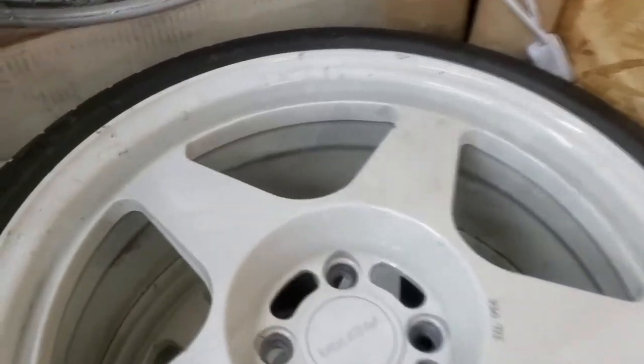I got the car in the air and then went to grab the white wheels from the corner — and I did not realize I left them this freaking filthy. So first things first, I'm going to clean these before I put them on the car.